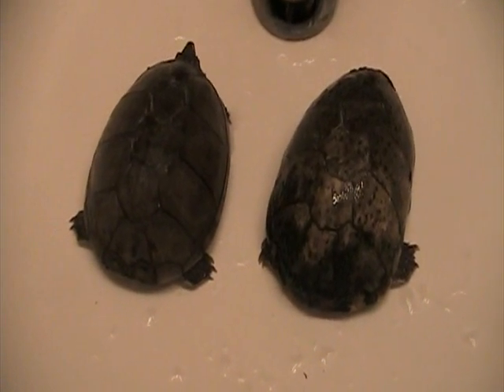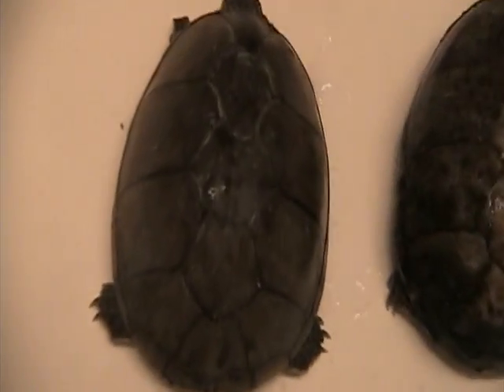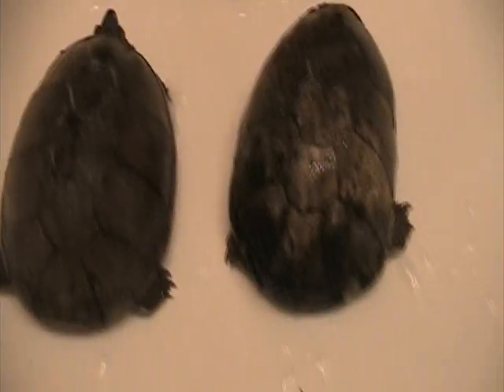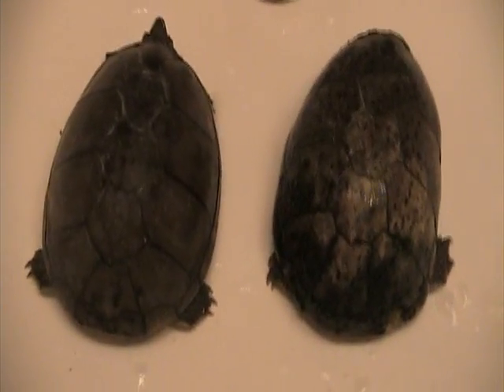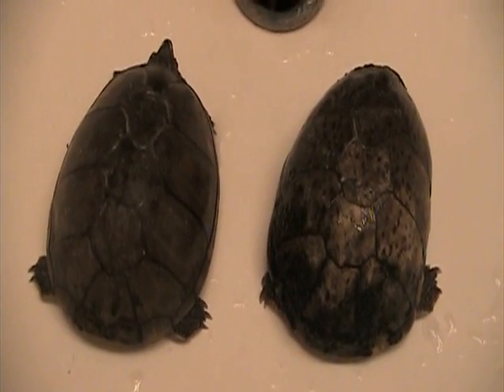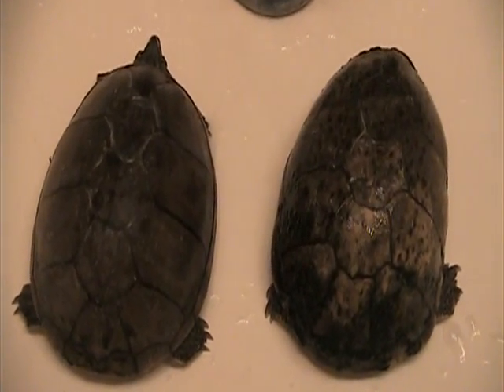Hey guys, today I have two of my moss turtles, a female and a male. This is Clyde, this is Bonnie — Bonnie and Clyde. And I'm going to be talking about how to tell the difference between a male and a female moss turtle.